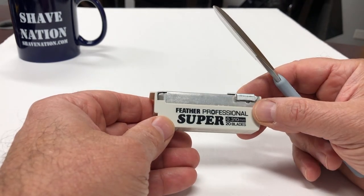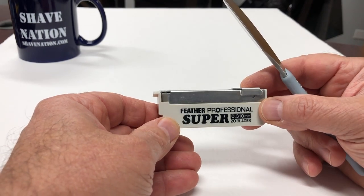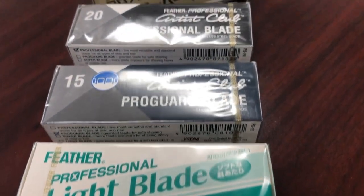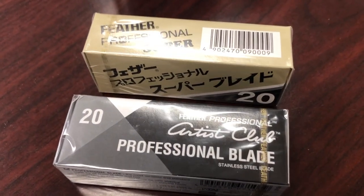This razor uses the proprietary Feather Artist Club blades, coming in five different types: soft guard, pro guard, light, professional, and super professional.